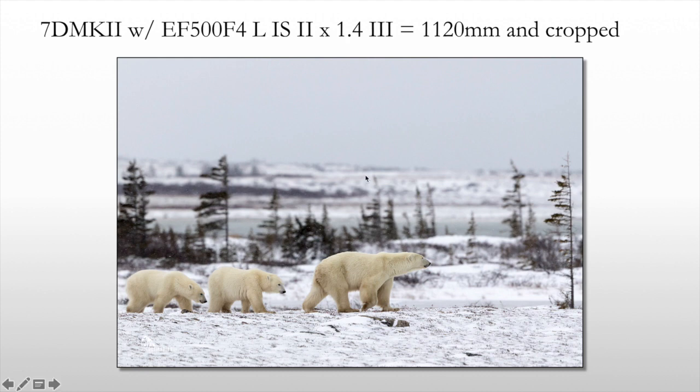Here it is — this is what I was using at the time. I was using a 7D Mark II, which is an APS-C sensor, giving you a 1.6 times magnification. And then I was using a 500mm lens, so it would be 1.6 times 500, then times the 1.4 teleconverter. The effective focal length here was 1,120 millimeters.